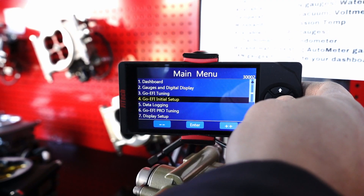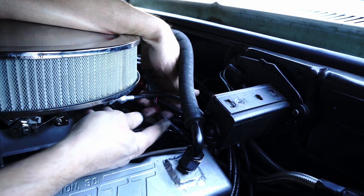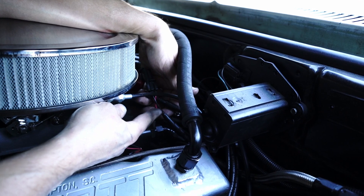The CAN bus breakout harness still allows your handheld to work normally. It simply intercepts the signal between the handheld connector and your ECU.